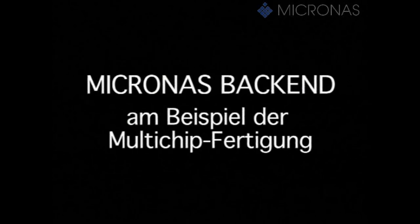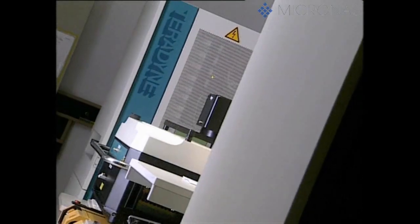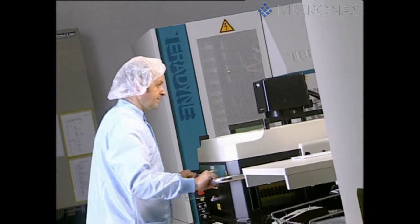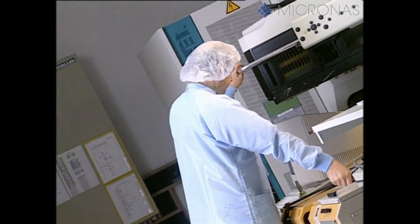Backend at Micronos, taking the example of multi-chip production. The ready-processed silicon wafers are supplied in dust-tight boxes from the Micronos wafer fab next door.